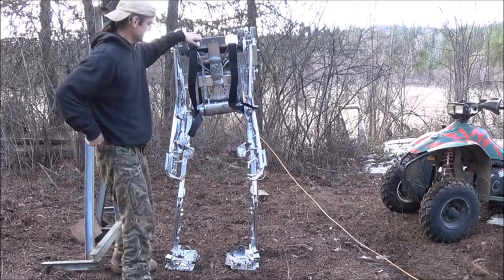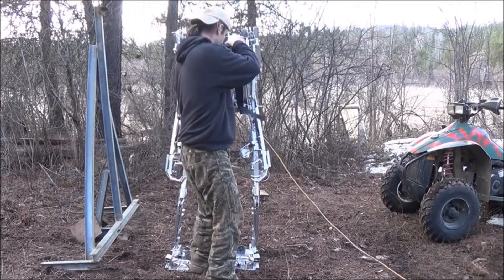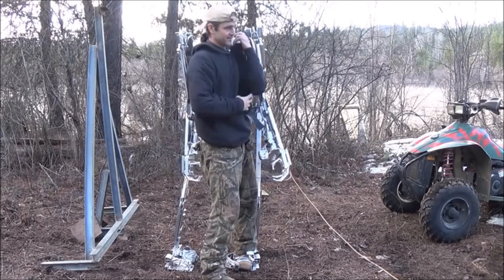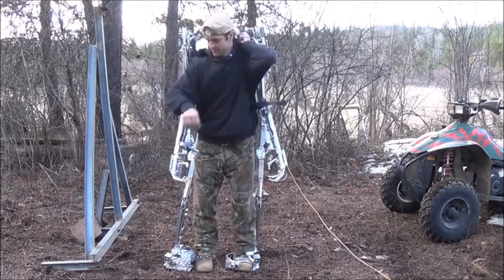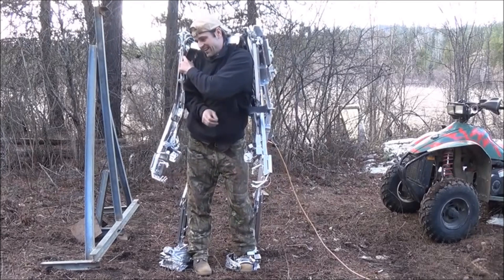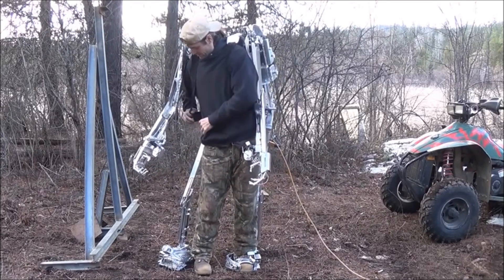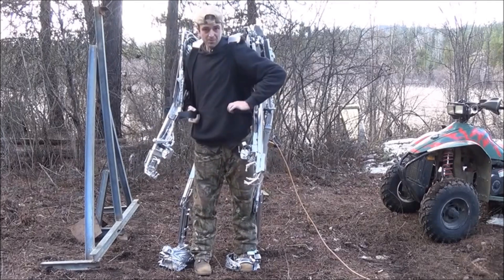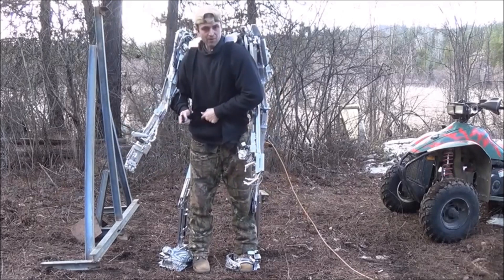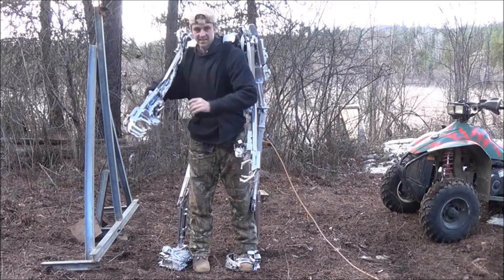So let me go ahead and hop back in it again — a little trickier to get in than it is to get out. Alright. So that should be a pretty good demonstration of the suit's ability to hold itself up and that it's also rather balanced. Very little was needed for me to do that.